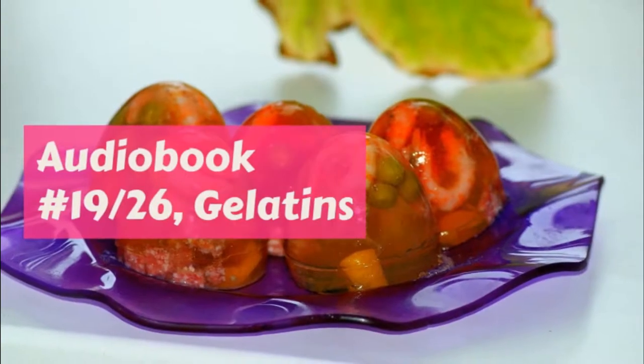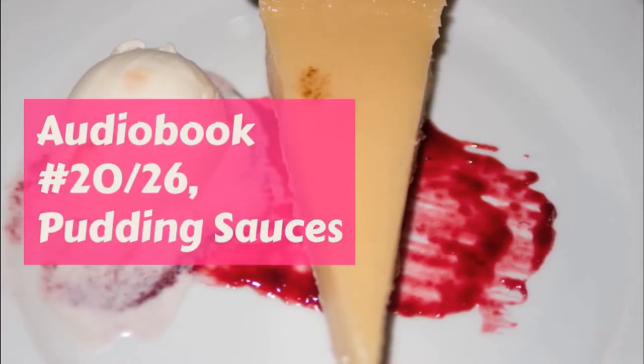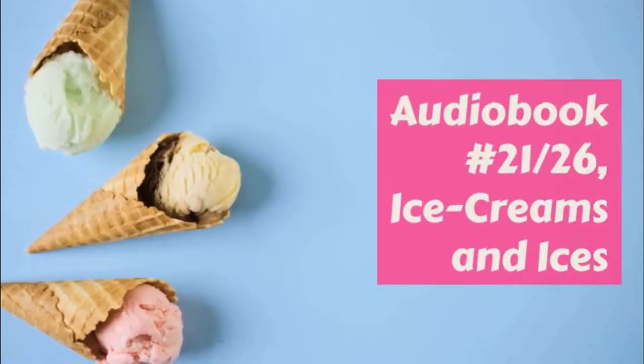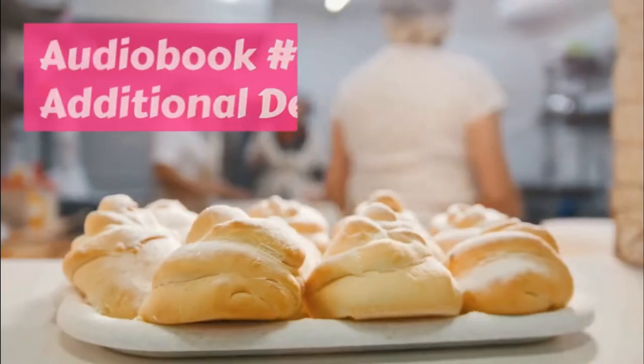Put them on the fire and let them just simmer till the edges of the oysters curl. Then drain them from the juice again and drop them in the sauce. Add a little bit more salt — celery salt is nice if you have it — and just a tiny bit of cayenne pepper.